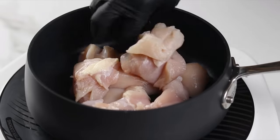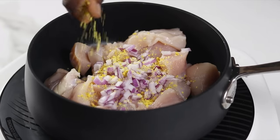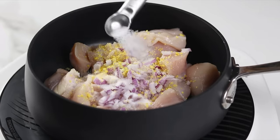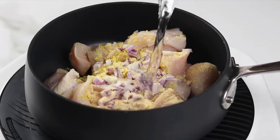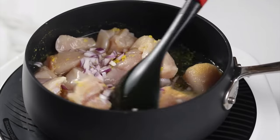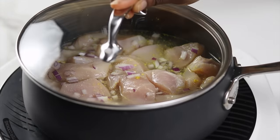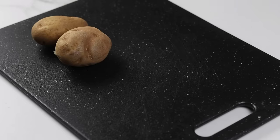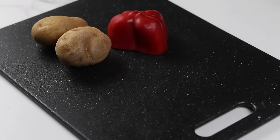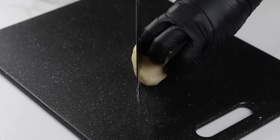Season the chicken with your preferred seasoning. I like to use onion, a little bit of bouillon or chicken cubes, salt, and garlic powder. Add water, then give this a good mix, cover, and allow to cook for about 15 minutes. For the vegetables, I like to keep it simple — I use just potatoes, bell pepper, and carrots.